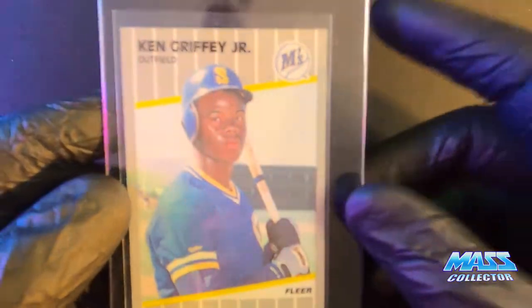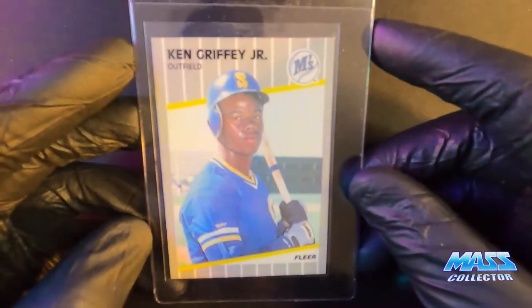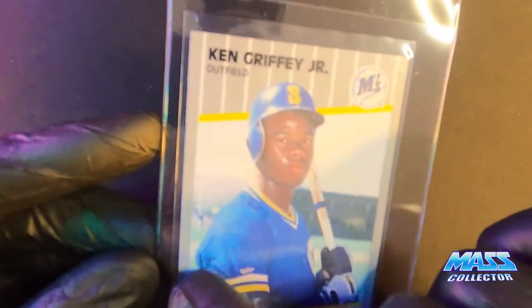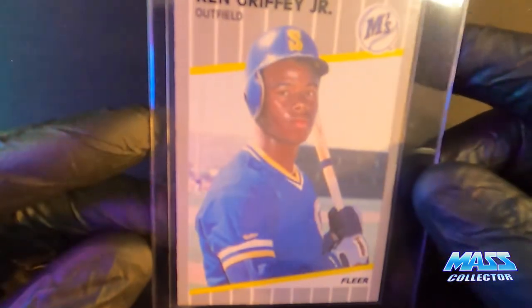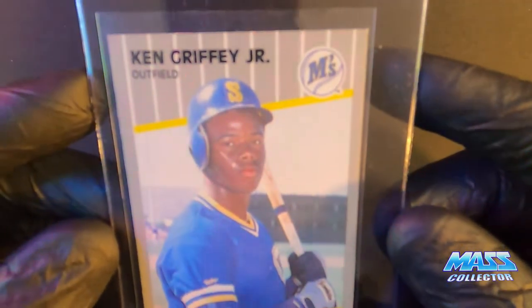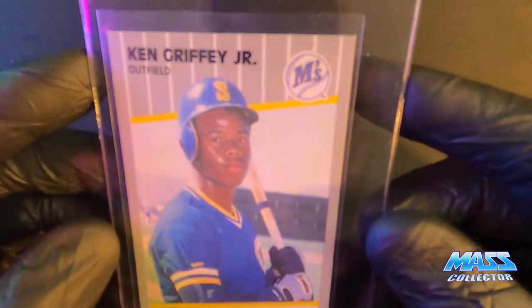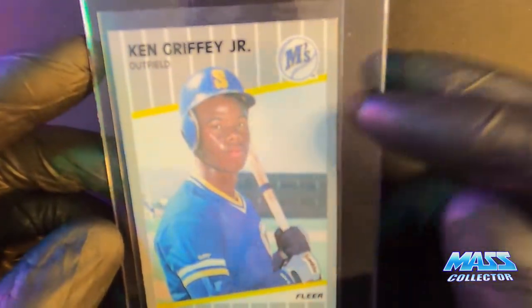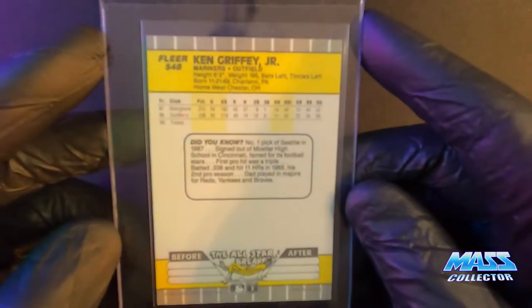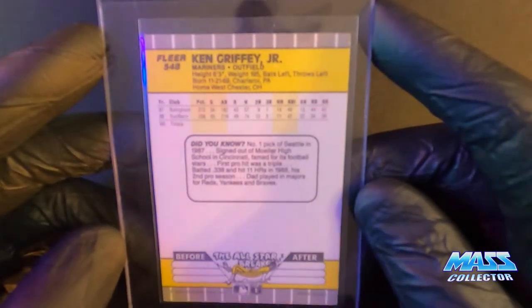I have Griffey's Rookie — Fleer '89. You can kind of see the edges are a bit scuffed up — well, not scuffed up, but you know how it's clipped — it looks like it's got some fraying on it. Not perfectly centered. But I was just looking for cards to fill the submission, to get over that 20–30 card mark.